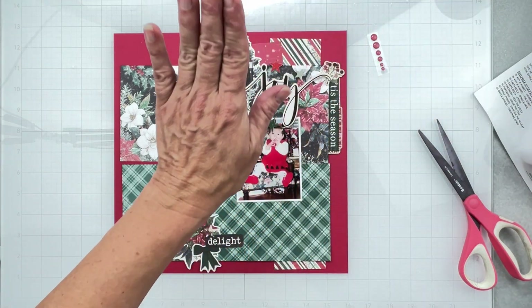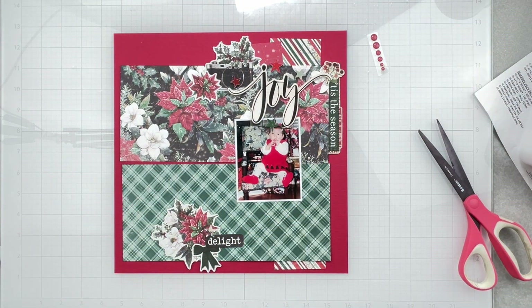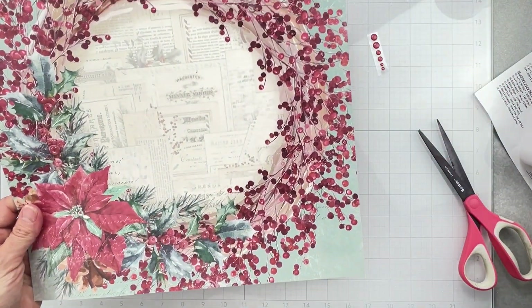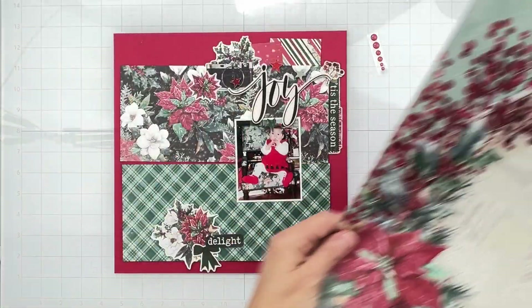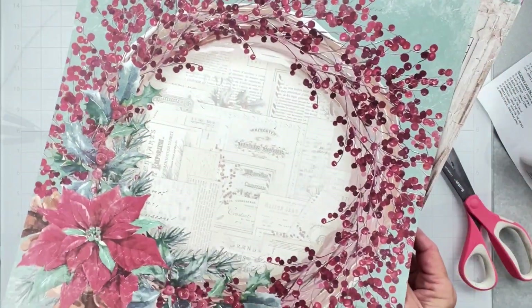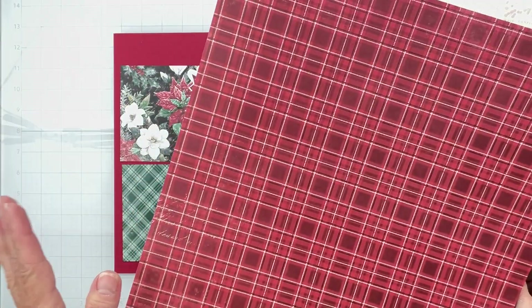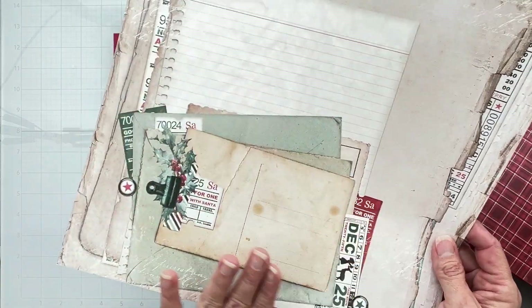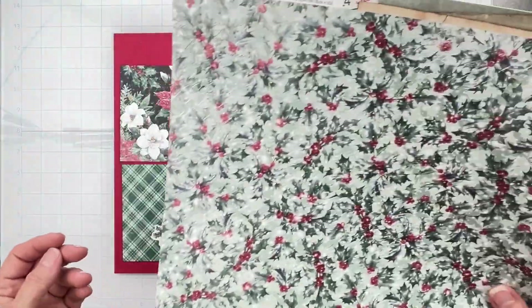Let's go ahead and take a look at the pattern paper kit - oh wow, that's so pretty! This paper is called 'Home for the Holidays.' Oh, and then a really nice deep red plaid, and then this one is called 'Christmas Spirit' - great for layering.